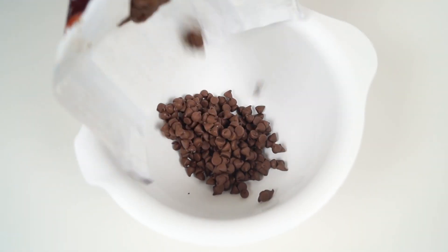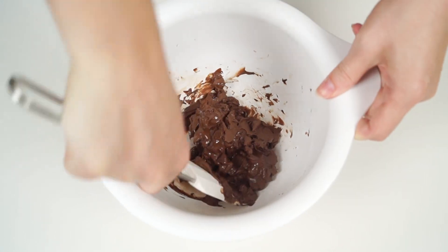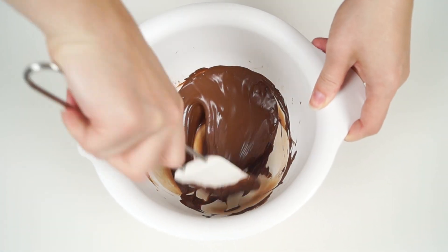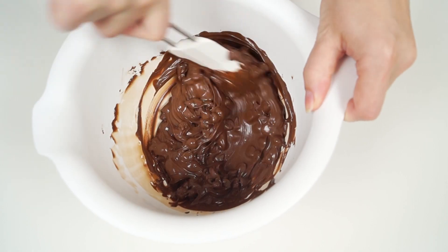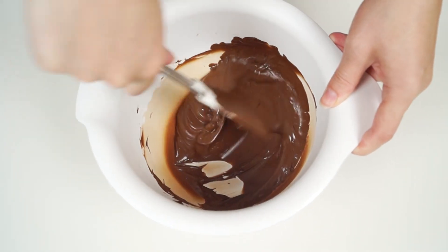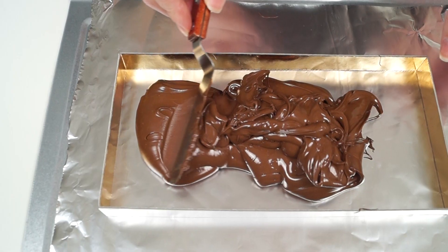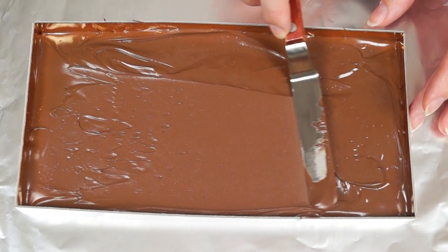In a medium bowl, put two thirds of the chopped milk chocolate and melt it in the microwave oven, stirring every 10 seconds. Then add the remaining chopped milk chocolate and stir again until smooth. Pour the melted chocolate into the prepared mold, spread it evenly and smooth the surface. Put the mold into the fridge for 30 minutes until the chocolate is set.